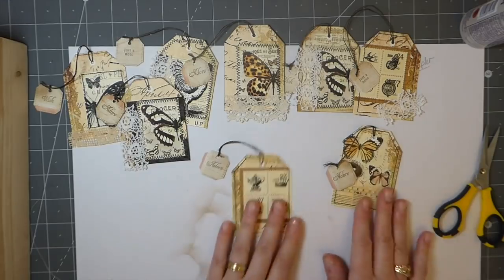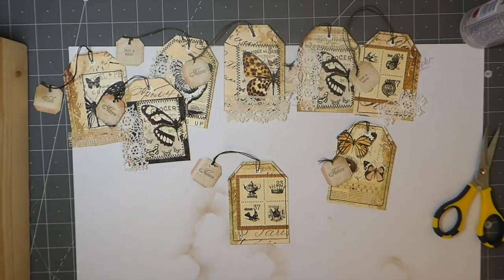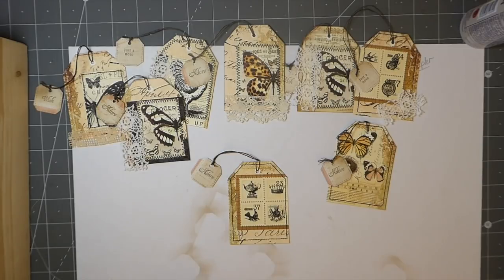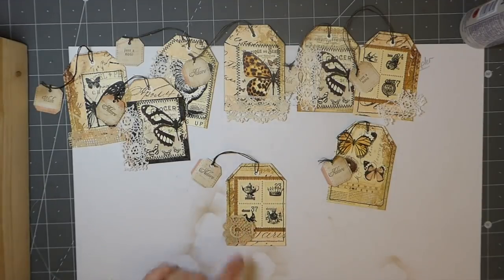I haven't done the laces yet. Let me see if I've got something different to put on these. I think that one and this one would really benefit — let me see where my little stuff is.